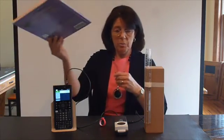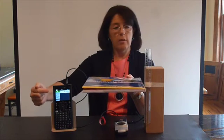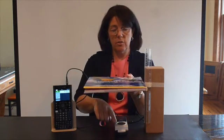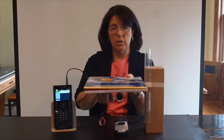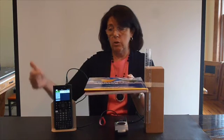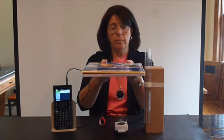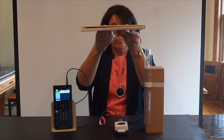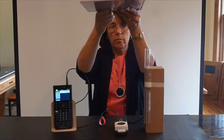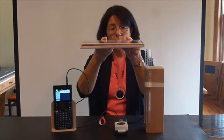If I take this book and hold it here at about 15 to 18 centimeters, you'll be able to see in the window of the calculator the distance the motion sensor is from the book. It's sending its sound waves to the book, bouncing back, and being recorded on my calculator. If I slowly move the book away you'll watch the distance change in your viewfinder, and as I slowly move the book back again, watch the distance change.